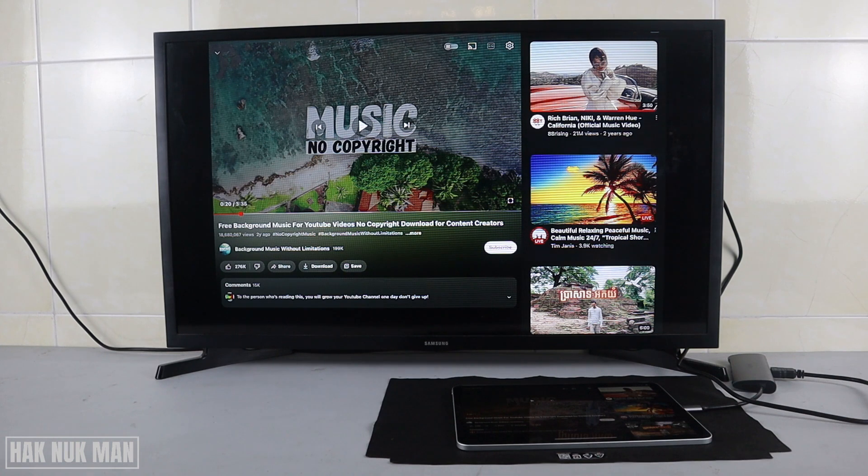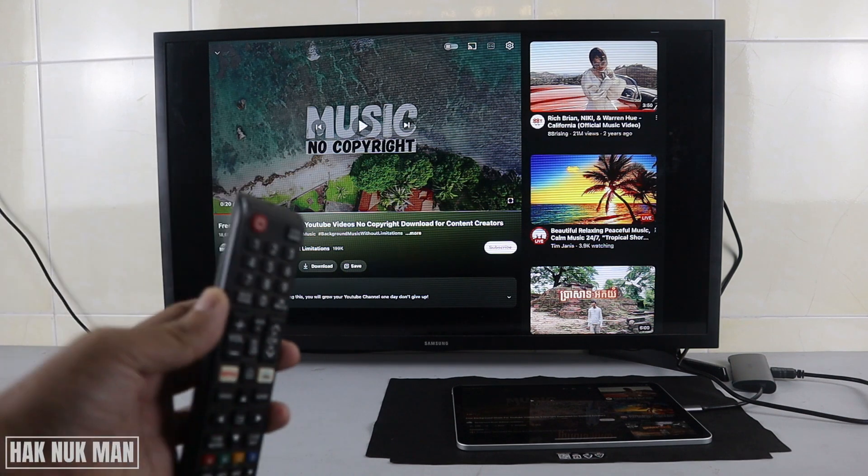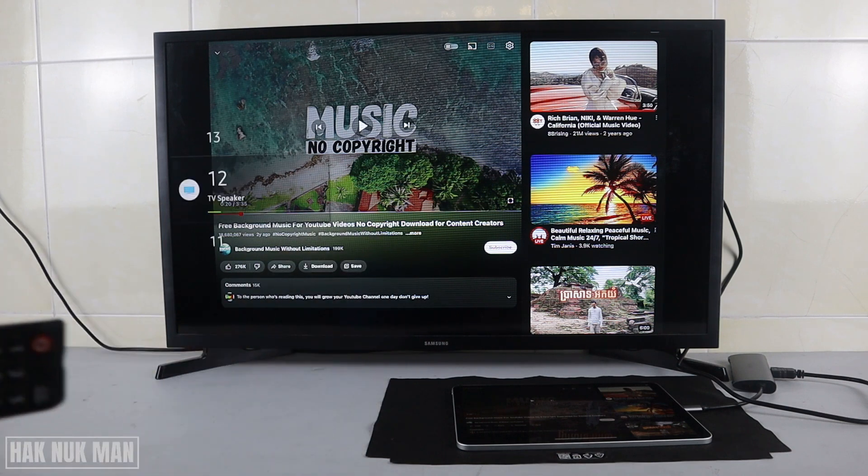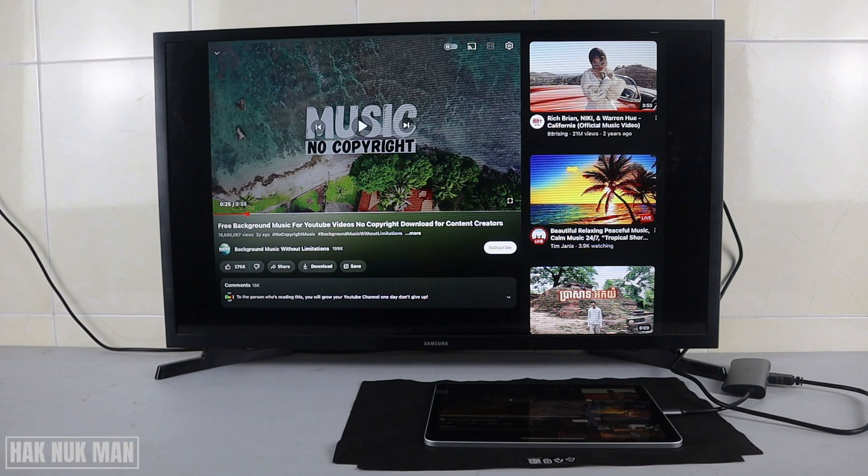We cannot control anything through the TV remote — we can only control the volume. The volume comes from the TV speaker and there is no sound at all from the iPad. Now let's try to lock the iPad screen and see what will display on the TV screen.